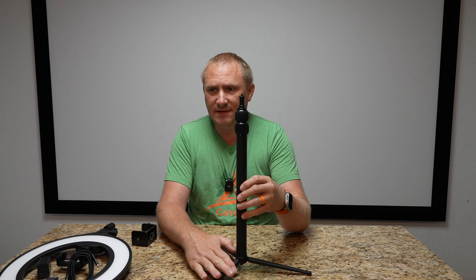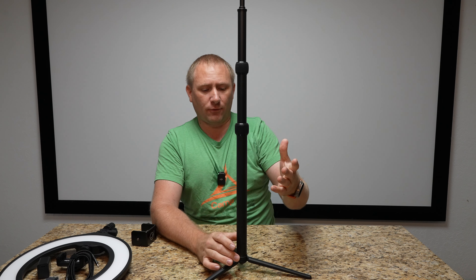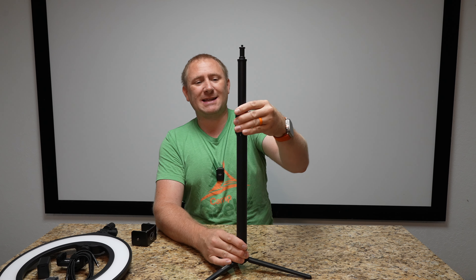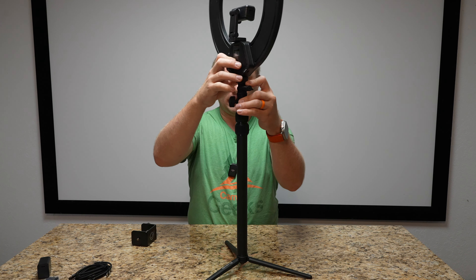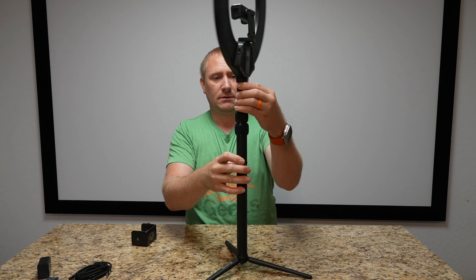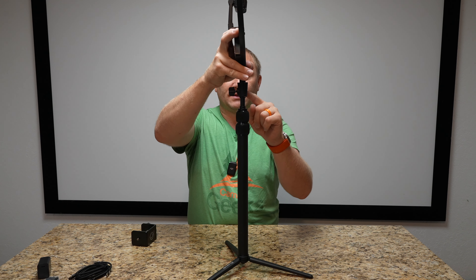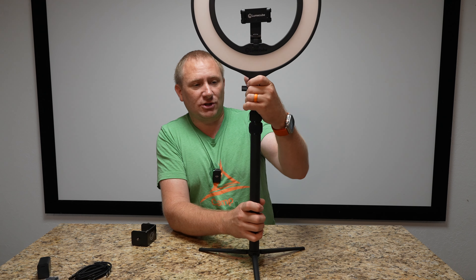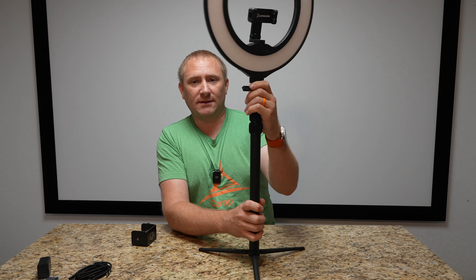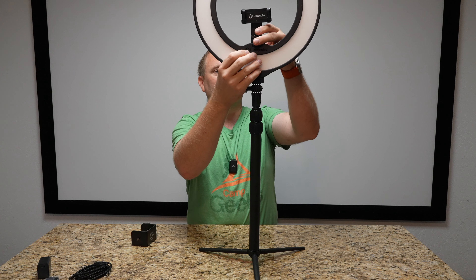The tripod piece has a 16 to 40-inch height adjustment — two sections you can adjust to get up to 40 inches on this specific stand. I'm going to keep it as low as possible for this video. Then we have the ring light mini itself that fits on here. If you use the tilting mount that comes with it, the knob on the back is how you actually connect to it — that way you get motion both ways. Then we have all the quarter-20 adjustments to tighten everything down.